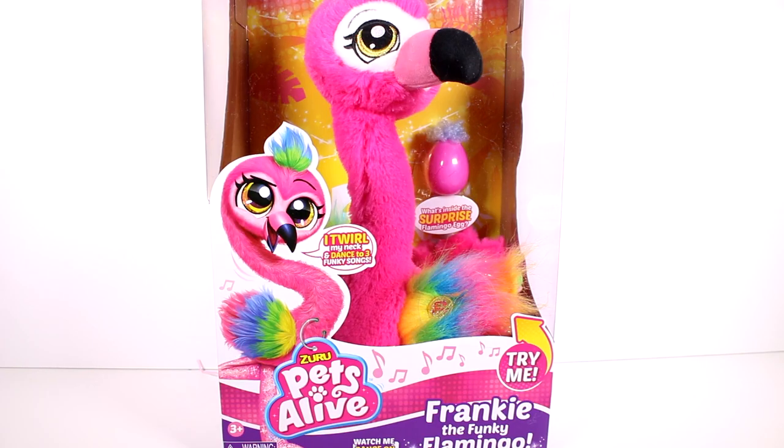Hi everyone, it's Tiffany. I am here with the all new Zuru Pets Alive, Frankie the Funky Flamingo. She looks like so much fun, like a party in a box for sure. I love her bright colors and the packaging is really cool. And if you can see way back there, it says what's in this surprise flamingo egg. I want to thank Zuru so much for sending this to me for free to check out with you guys.